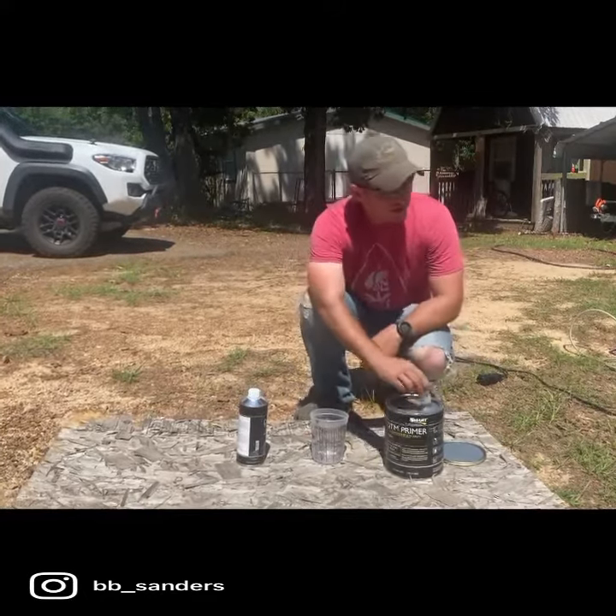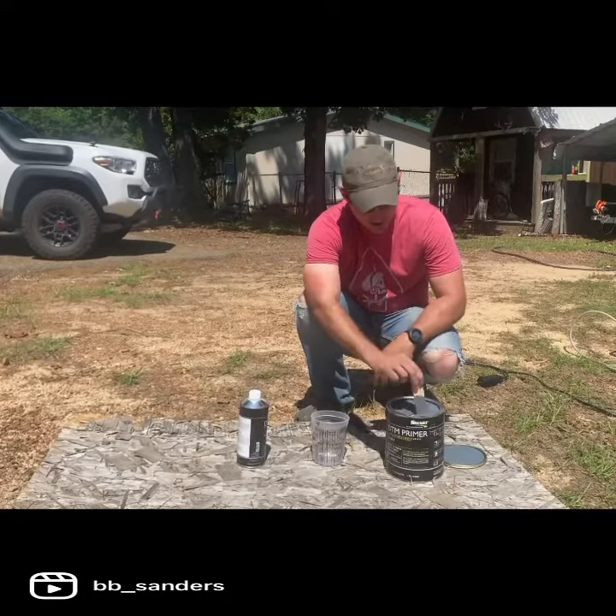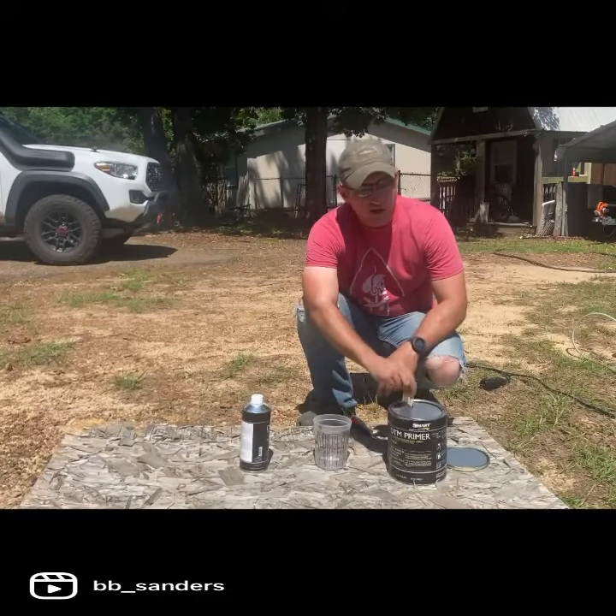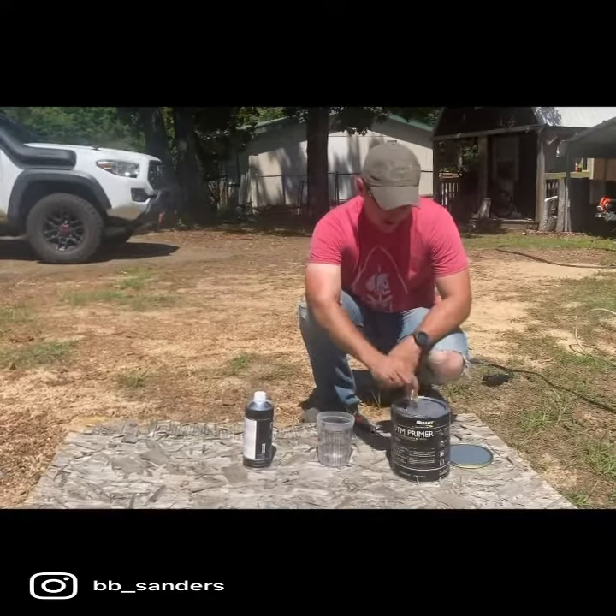And according to him, it takes a little bit longer to set up, but once the actual olive green paint is on there, an Abrams' tank couldn't knock it off. So, hopefully he's right.